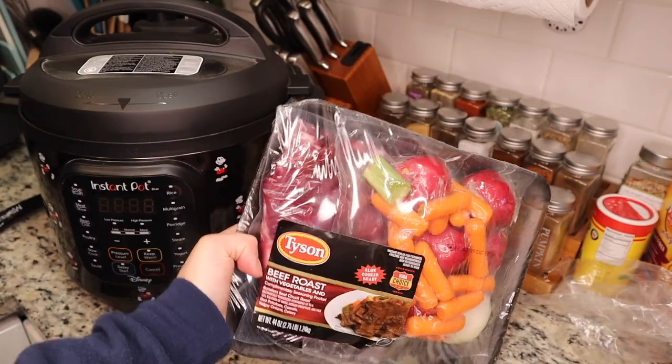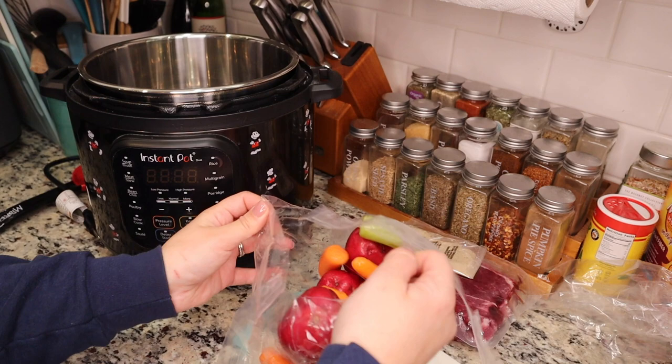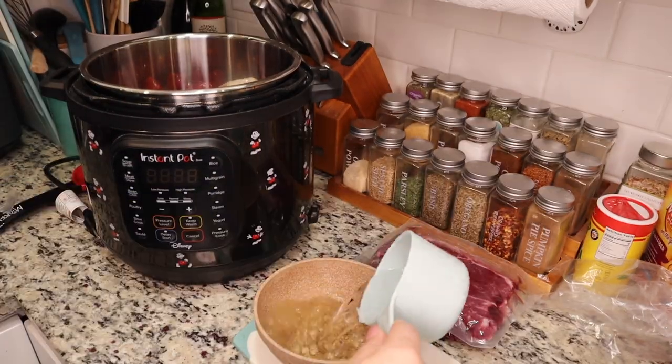My goal going into this recipe was to make the creamiest non-baked mac and cheese that I could possibly make. I feel like that's what I love most about Disney mac and cheese — even though it's the same mac and cheese you can find all over Disney property, I just love it so much.